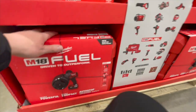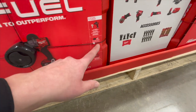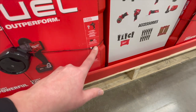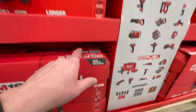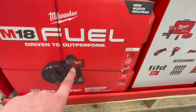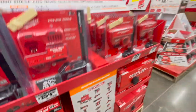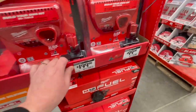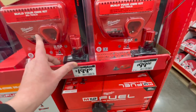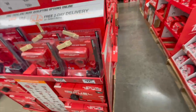$299 for the hammer drill kit that comes with a five amp hour battery, charger, and hard case. I still need to pick this up — I haven't tested it yet, but other channels say it seems pretty good. $200 to get the four amp hour battery and charger as a kit. The M12 system is a good line of tools — I'm just not a fan of the handle, but otherwise it's a great system.